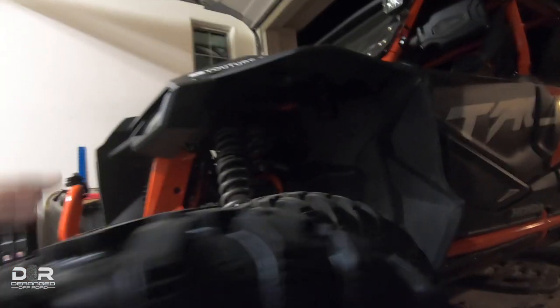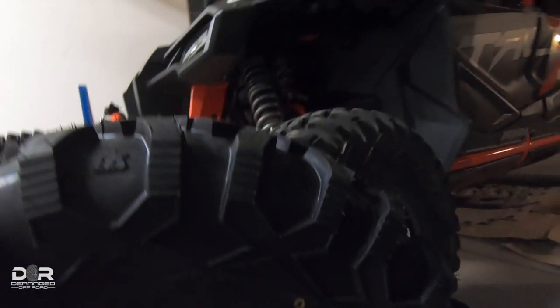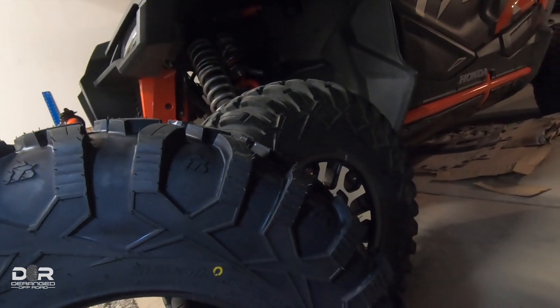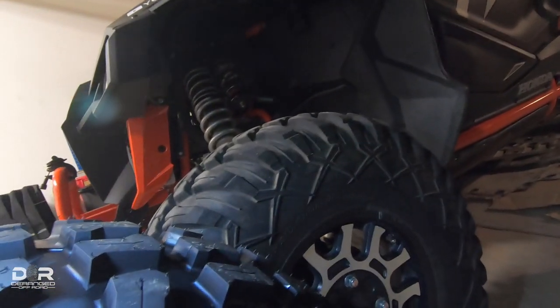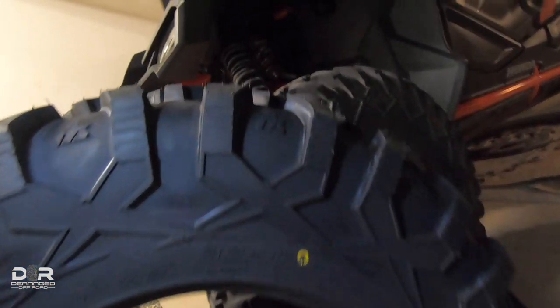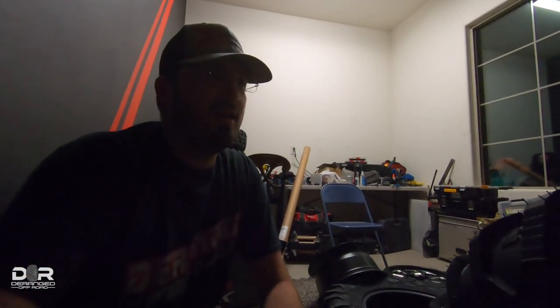But yeah, this is what they look like next to each other. This design on the side — the X there that goes up into the tread on the side — you can see they're much bigger X's on the side of the Megabyte than they are on the Terabyte, much more exaggerated. Really cool look. I think all in all they are a great-looking tire. So enough talking about them, let's get them mounted up.